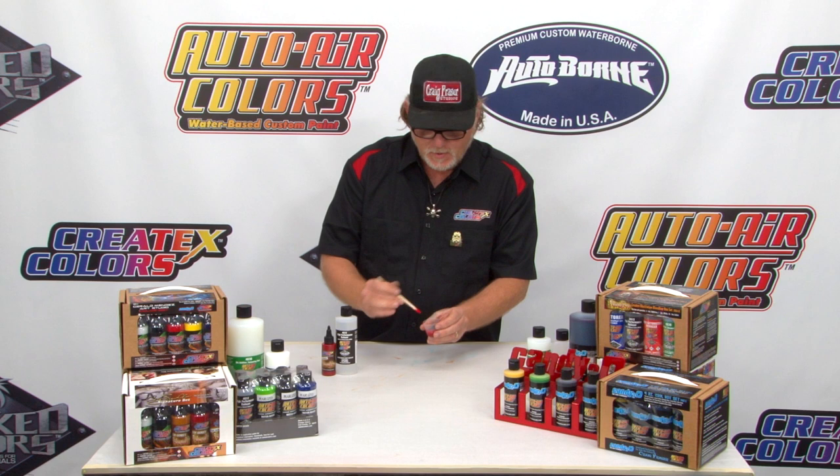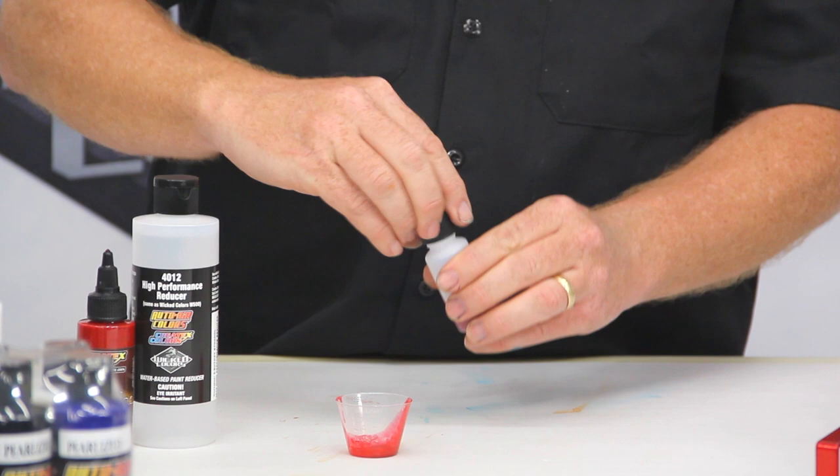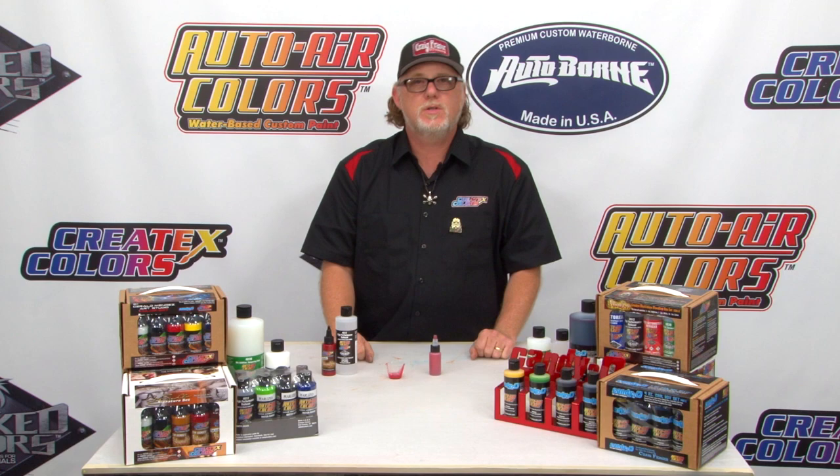Got it all nice and mixed in there. You can either pour it right into your airbrush from there, but I prefer to actually keep it inside a little bottle because it will start drying in the air, and that way you can also give it a good shake every now and then. There you go — your blood red reduced down with the 4012 reducer.